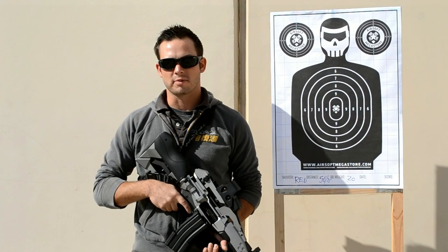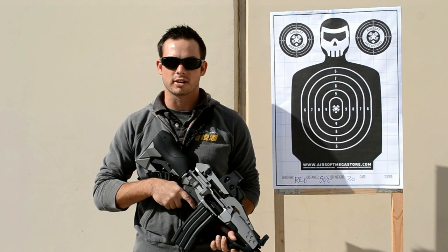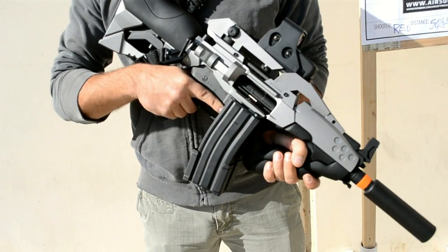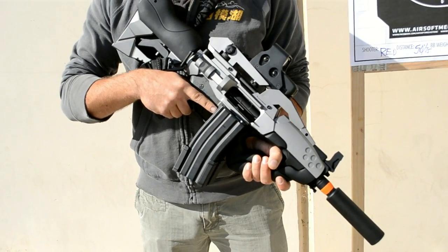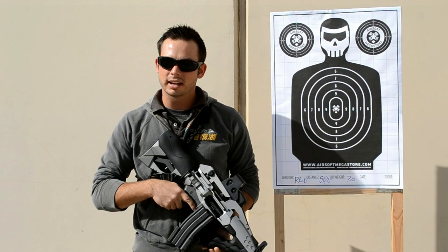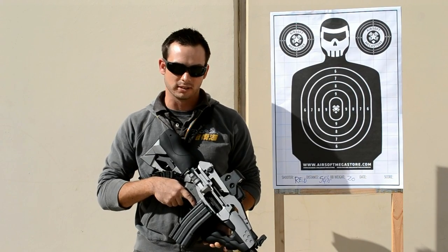Hey, how you doing? You're watching Airsoft Megastore TV. I'm Red. Today we'll be looking at the JG Star Dragon, also known as the Ikazuchi. It's a pretty famous looking battle rifle from a famous anime show and movie. A lot of people like it. We're going to put it through the test today, see how it actually performs, not just looks.